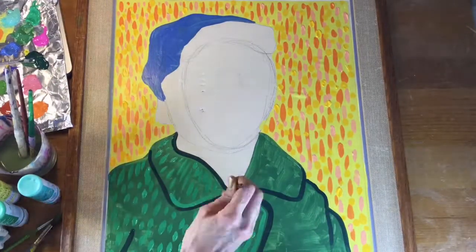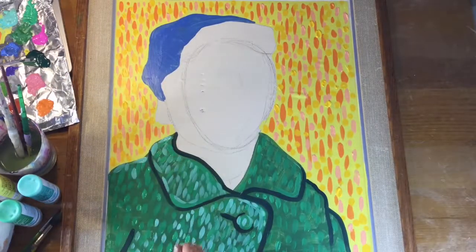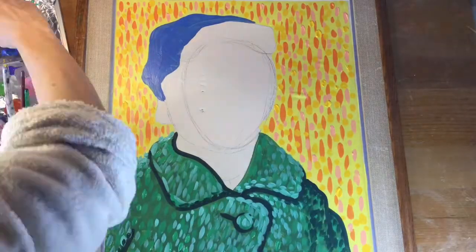So I thought, you know what, I'm going to make a whole series or as many as I can. So here we are, Vincent Van Gogh. I simply drew it out, painted it flat colors first, and then went back into it with little dashes of color.